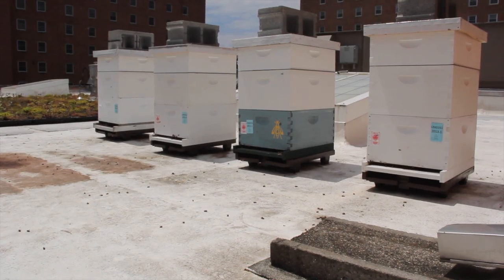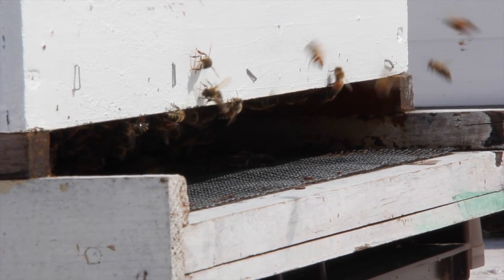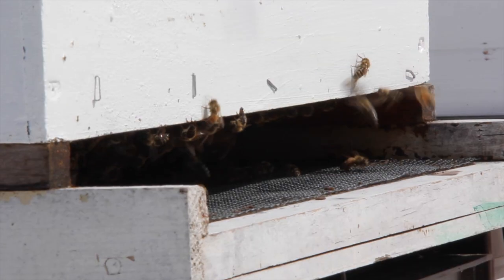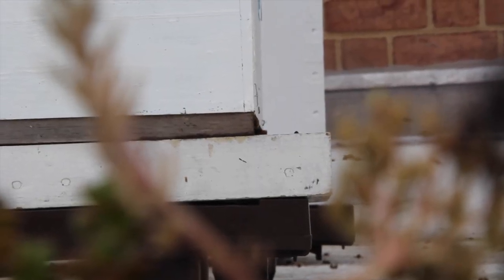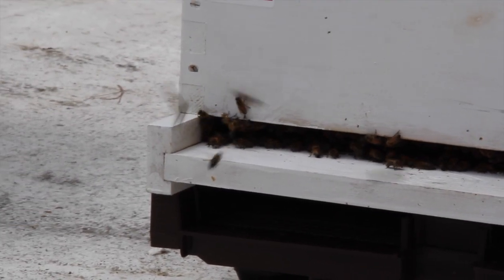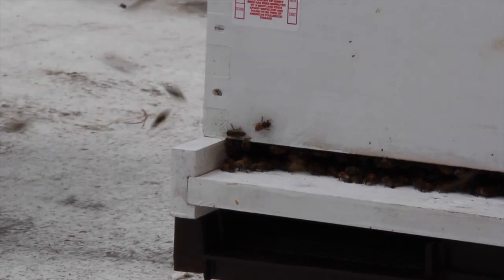The brood boxes can be found under the honey supers and can be the same size or larger in depth than the honey supers. There are usually only two or three brood boxes per colony. Beneath the lowest brood box is the bottom board. This bottom board supports all the hive boxes above it and has one opening to the outside — the entrance into the hive — where the guard bees station themselves to keep out intruders and where all bees leave for foraging and return.